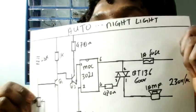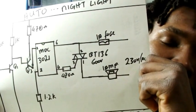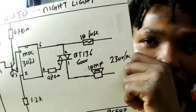Welcome to Gen Electronics, my name is Clément. Today I have a circuit I'd like to share with you — it is an automatic nightlight. What this circuit does is it switches on when it's dark and switches off when it's daytime.